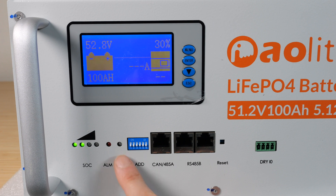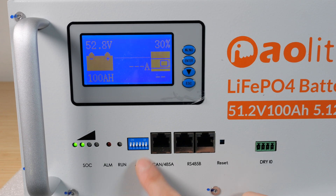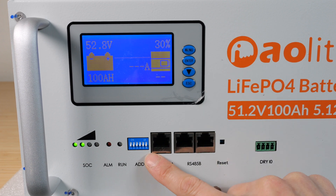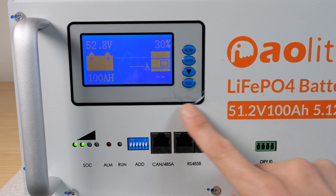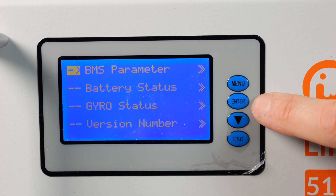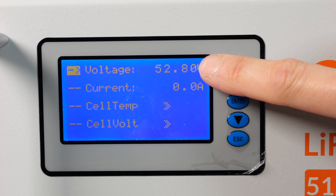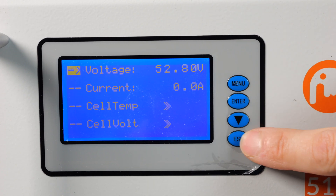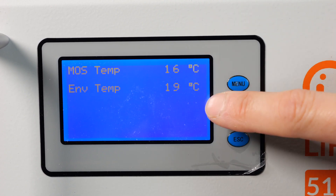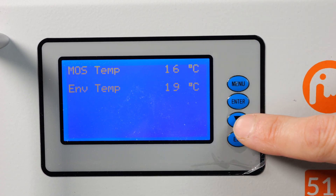When the run light is blinking, it means everything is good. There's an address here that you can set. So if you have a lot of these units, you can daisy chain them together and send communication information through these ports. Press the menu function — there's a BMS parameter. Enter and you go into it. 52.8 volts, zero amp current. Cell temperature: there are four temperature sensors, a MOS temperature sensor, and an environment temperature sensor.